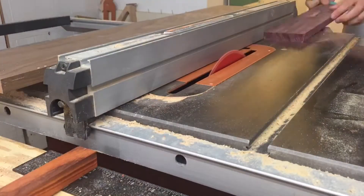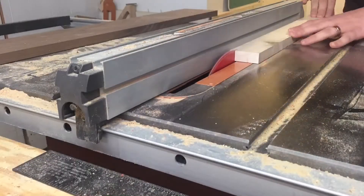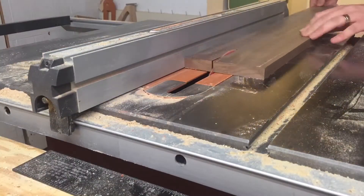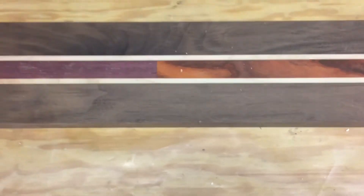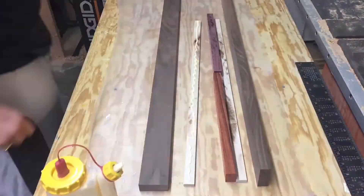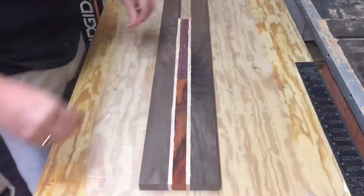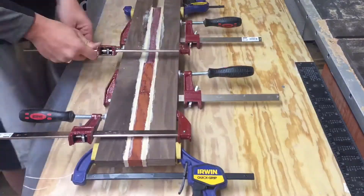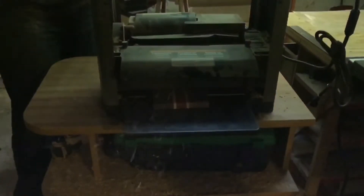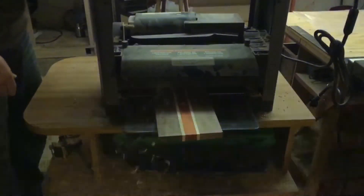I ripped the padauk and purple heart to one inch, the maple to one quarter of an inch, and the walnut to two inches wide. I've decided to make two boards — one with the center strip of purple heart and one with the center strip of padauk — but I'm going to glue them up together as one. The glue-up is pretty straightforward. I'm using Titebond II and a brush to make sure the glue is distributed evenly across the boards, then I clamp it up. I've got six clamps, a few on each side, to make sure there's pressure going in both directions. I don't worry too much about the squeeze-out because of the planer — it will get rid of all that glue as I take off a layer one sixteenth at a time, and it makes sure the whole board is the same thickness.